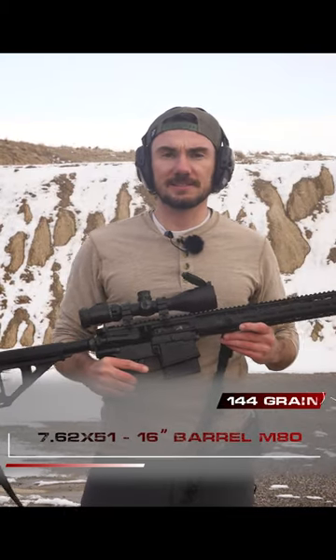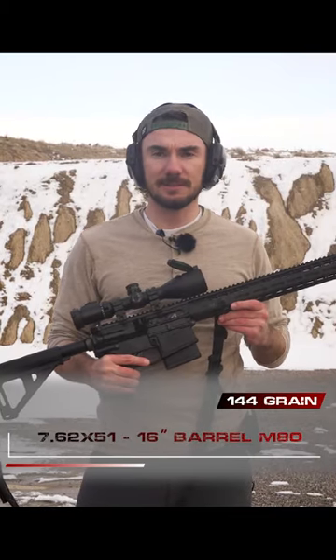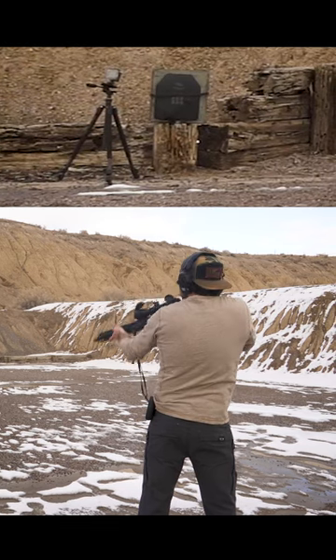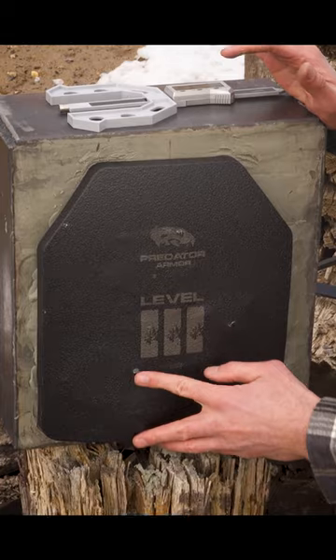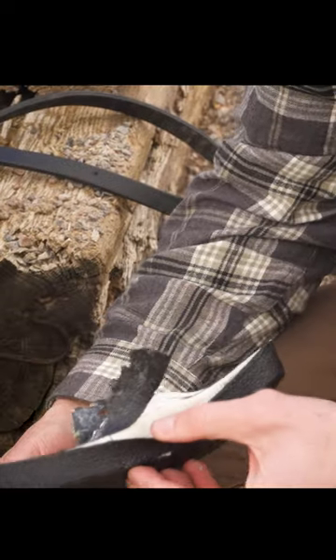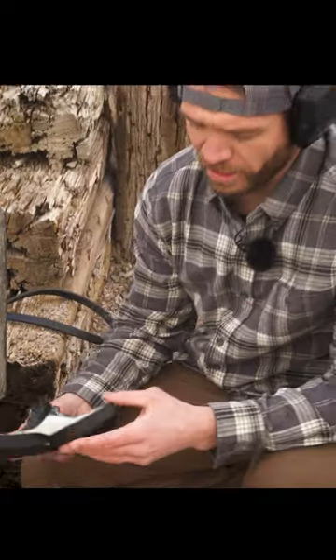All right, here's the real test. 7.62x51 with M80 ball out of a 16-inch barrel. So that shot you can see here, right under that 9mm hit down here, and you can see it bulge. Oh, there it is. See, hit on the edge there, and that started to pull apart some of the covering on it.